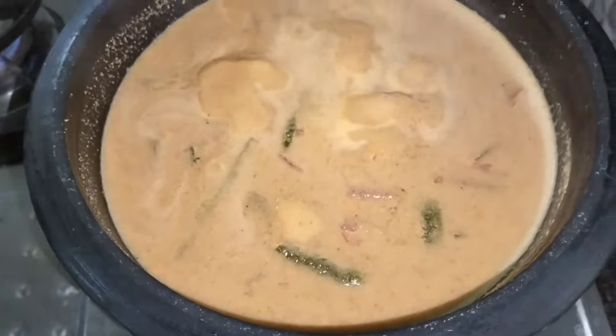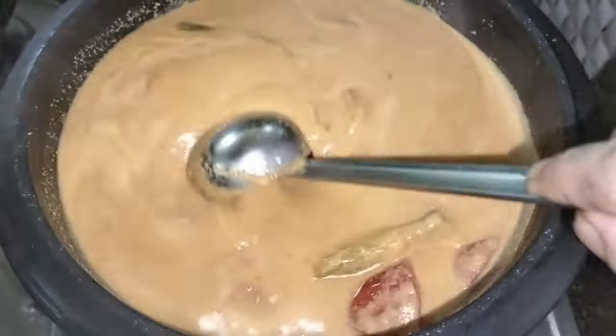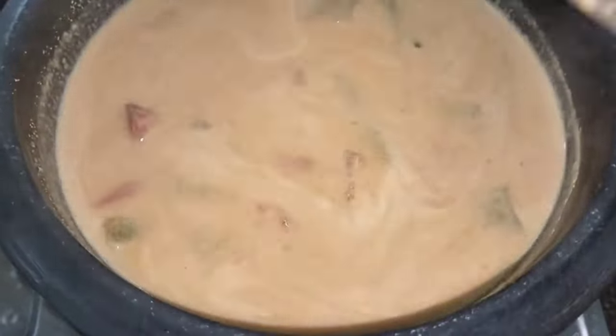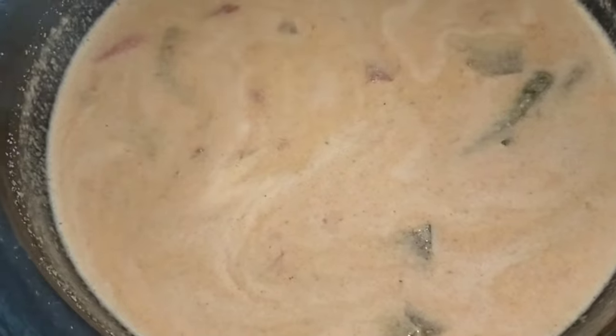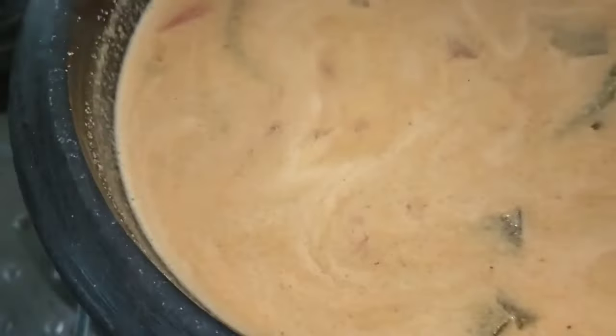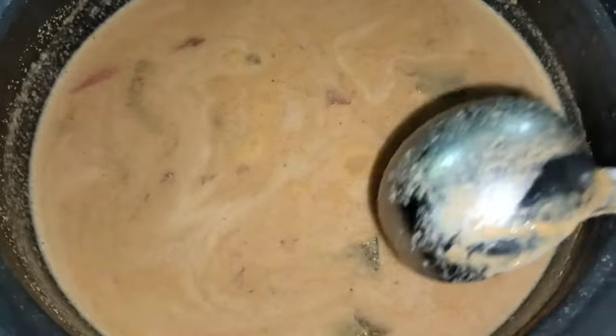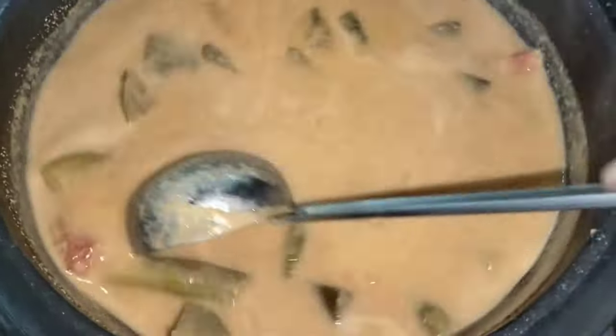We will have to cook at 12 minutes in the oven. I am going to put the cream in my spoon.